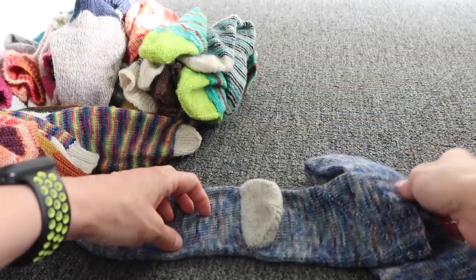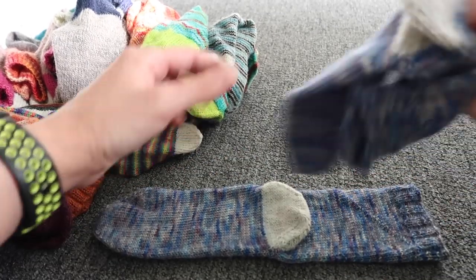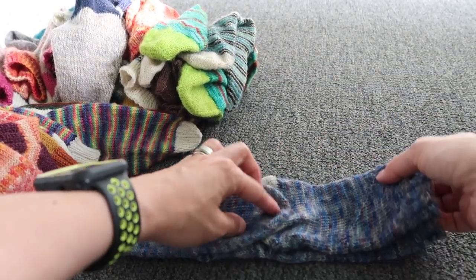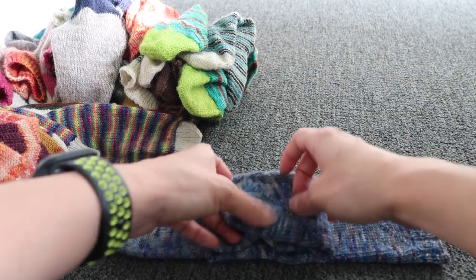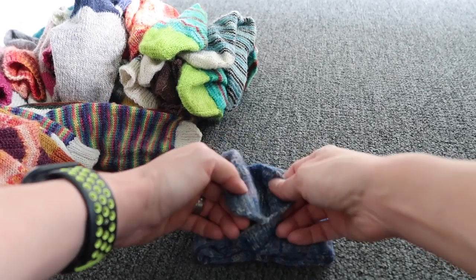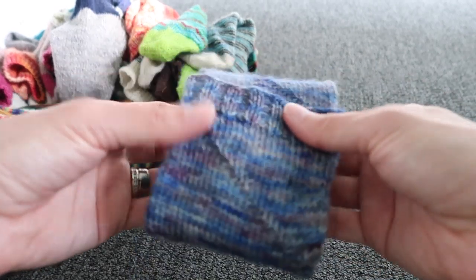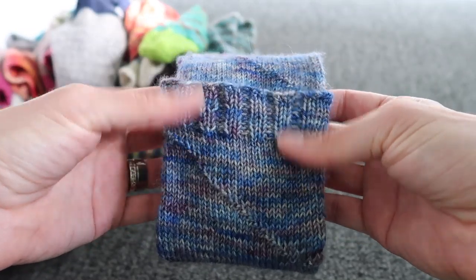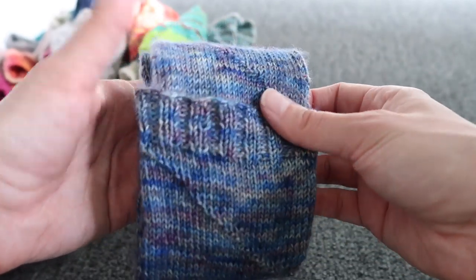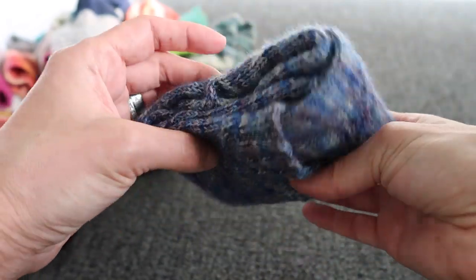So how do I fold them? I put one flat with the heel up, and another one the same way, then fold this one over — that's it. Then the cuff goes inside. Some of you may worry that the ribbing will stretch, but to be honest, not really — most of the time my ribbing is not that tight. Anyway, you don't have to do it this way; I'm just showing you how I do it.